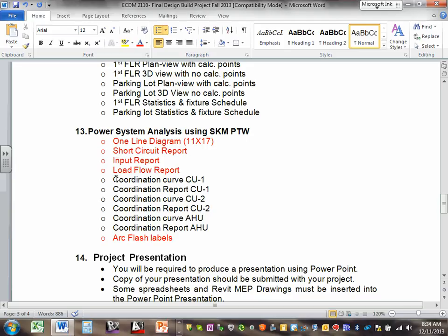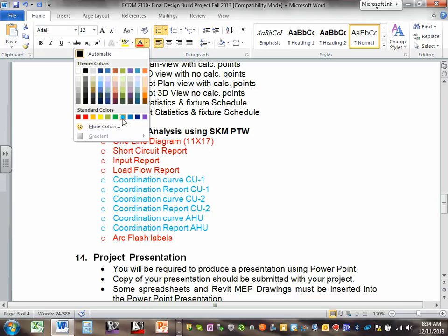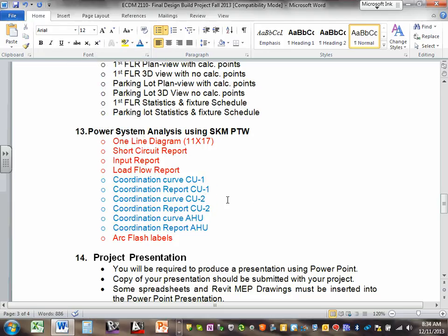Today I want to focus on the coordination curves. We need to do a coordination curve for condensing unit one and its report, a coordination curve for condensing unit two and its report, and a coordination curve for the air handling unit and its report. Those are the only three I'm interested in.